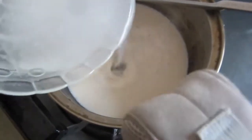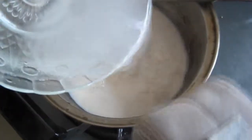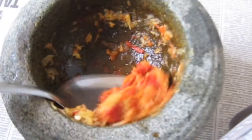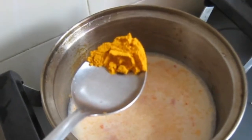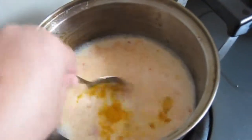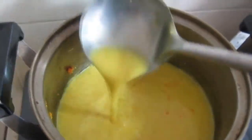Now we're going to boil the coconut milk. If it is too thick in your opinion, just add one bowl of water. This is the ginger, garlic, and chili which have been pounded — we're going to put them inside the coconut milk. Now I'm going to add some turmeric powder. If you have fresh turmeric, just pound it together with the chilies and garlic. Mix all the ingredients well.